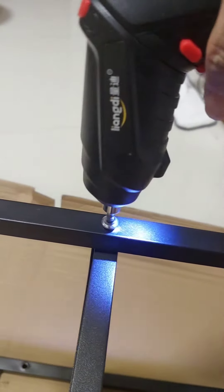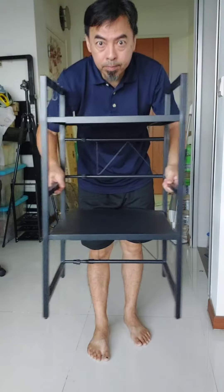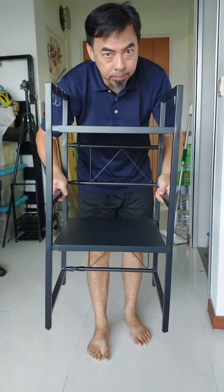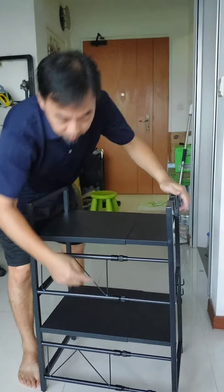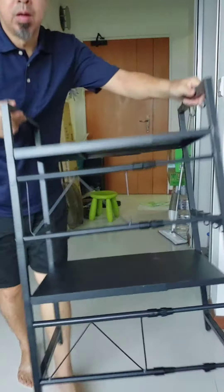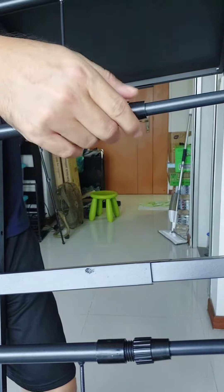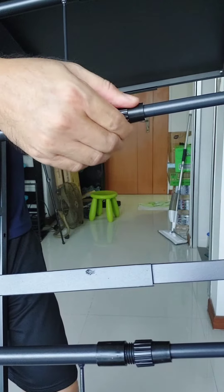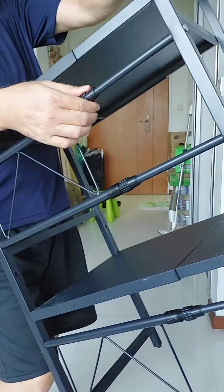It's very easy to assemble. This retractable design kitchen microwave rack can adjust the length up to 40 to 64 cm — very good. You can lock it once you adjust to the width that you want, and the material is also heat resistant up to 800 degrees.